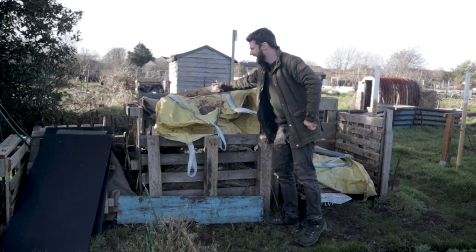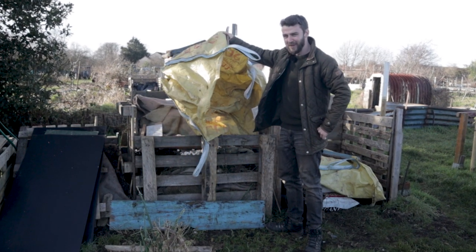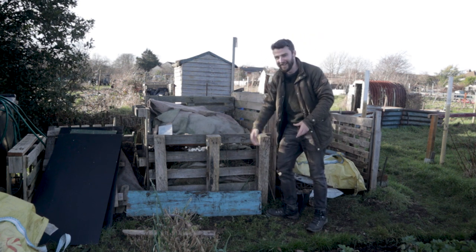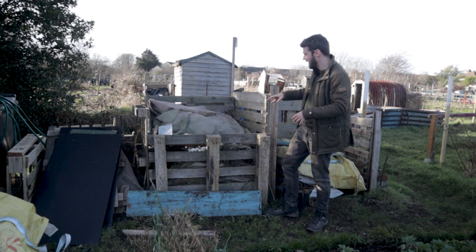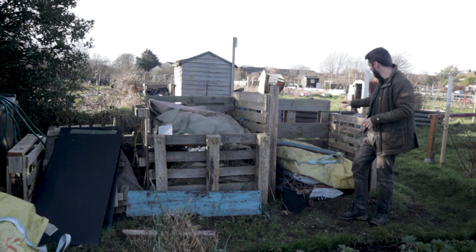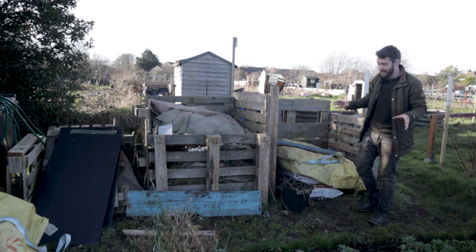To prevent moisture getting in, all I've got on top at the moment is some old carpet — not great — and these builder's bags. What I really want to do is two main things: line the inside of these so that things don't fall out, and so I can control the temperature and the moisture content more. I'm also hoping — it might be a little ambitious — to get a lid put on both of these bays. The first thing I'll need to do is take some of these out and bring them up to the correct height before I can even think about installing a lid.